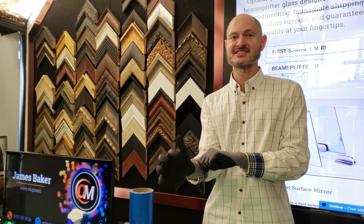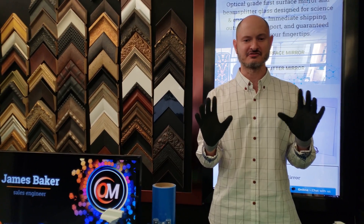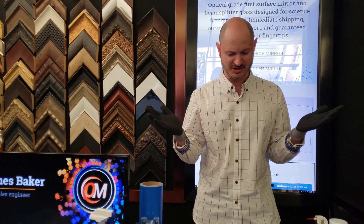I really like these MaxiFlex gloves because they're highly flexible and they offer additional protection from potential cuts and abrasions.